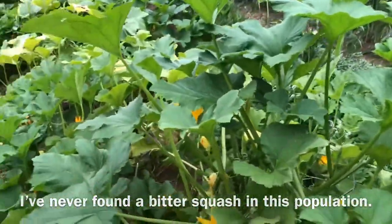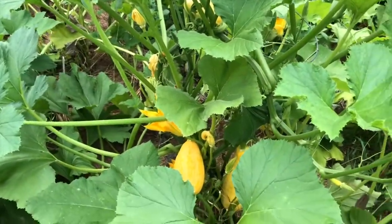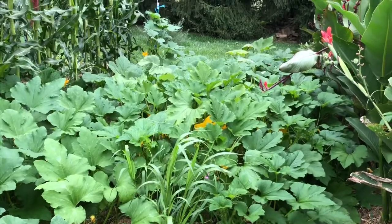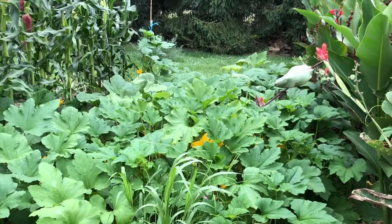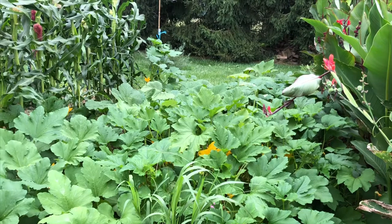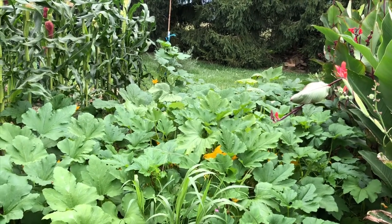I also like to have ones that are dual purpose — that will have a hard enough shell when fully mature that I can keep them for a few months and use them as Halloween decorations or decorative gourds. There have been a few that I think almost had potential to be used as a winter squash, and that's not something I've explored much, but I wouldn't mind doing that more in the future.